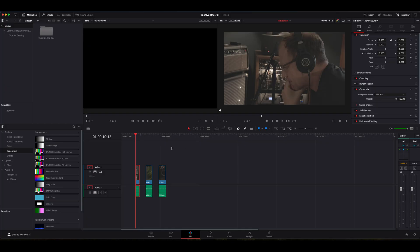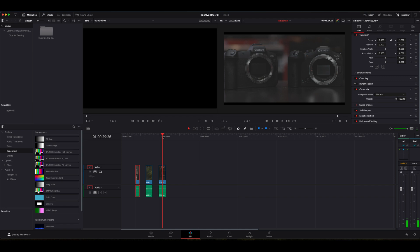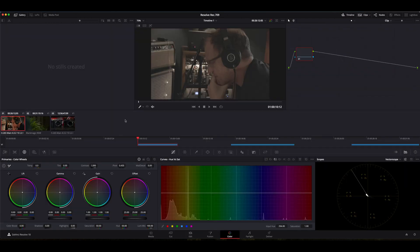So let's go ahead and pop into DaVinci Resolve and I'll show you how easy this really is. On my timeline here I have three different clips: a clip from the new Canon R7, a clip from my Blackmagic Pocket Cinema 6K, and a clip from the Canon R5. Let's hop right over into our color panel and click on our first clip, the Canon R7.